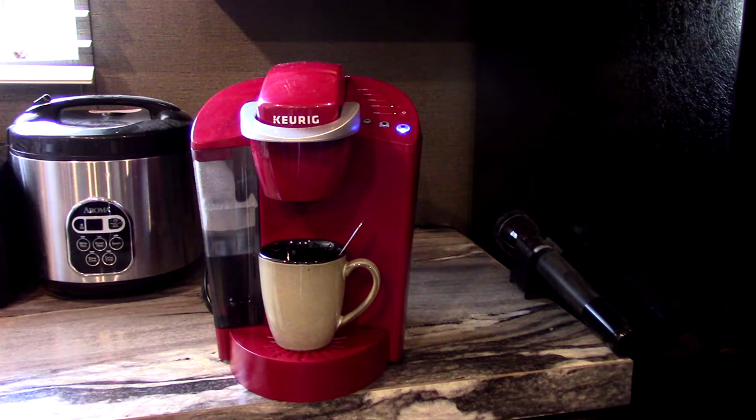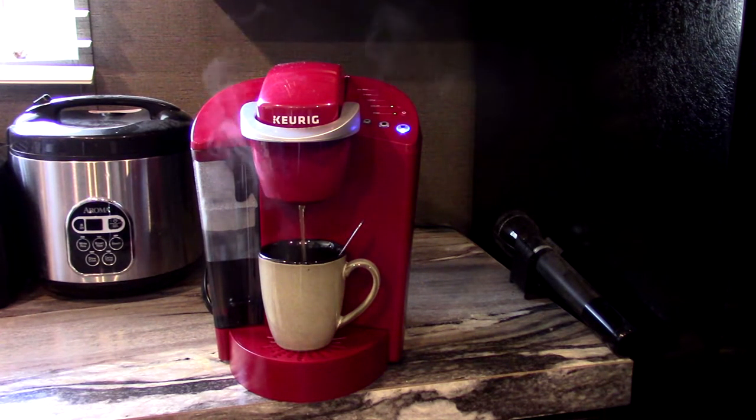Press down. I want a large cup, so I'm going to press the large button here. And here it goes. It's going to take about a minute — maybe not that long, but it doesn't take long at all. You'll see in a second it's just going to start. Once the water heats up — you can hear it heating up now — it's going to fill up the cup. I love my coffee machine.